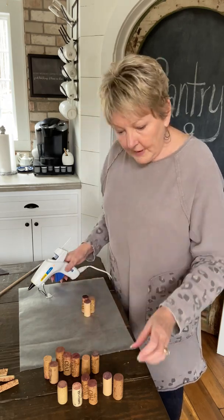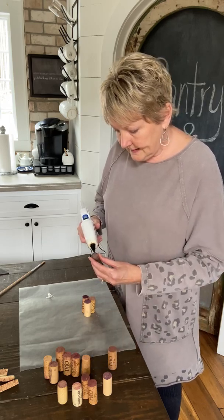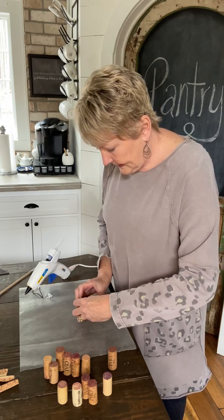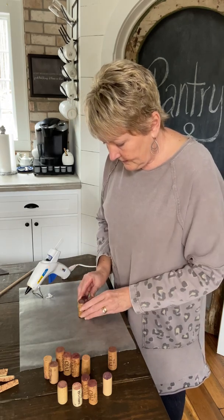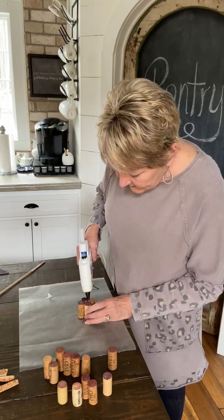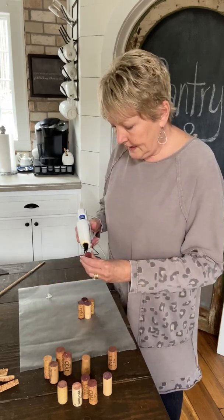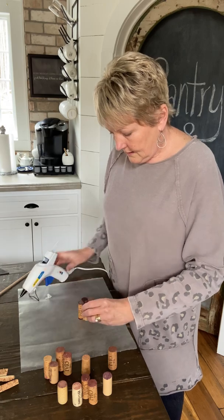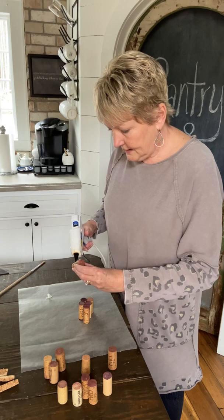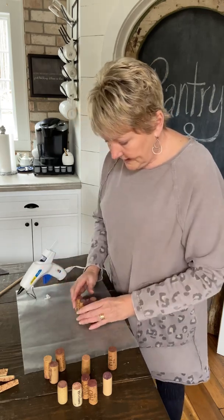Now we're ready to come back in with our next one. We're going to put one right dead center here of where we put these. I want to make sure that they're sticking. And then we're going to put one right here, and then another one right here. So now, see, we've got three built up.